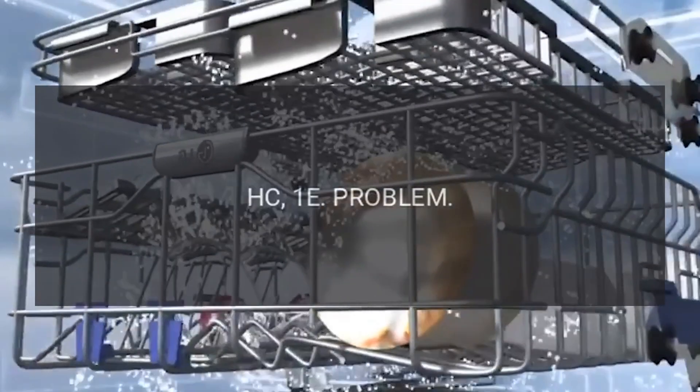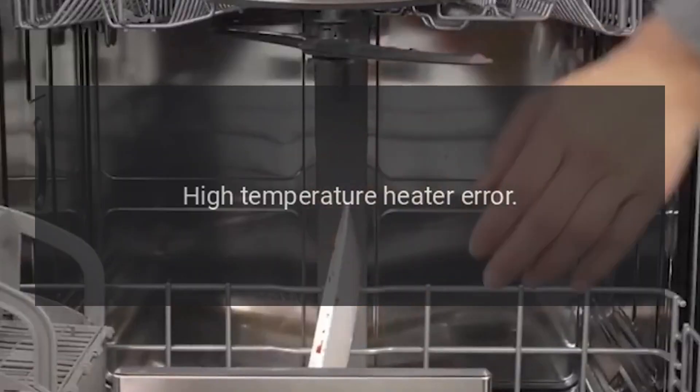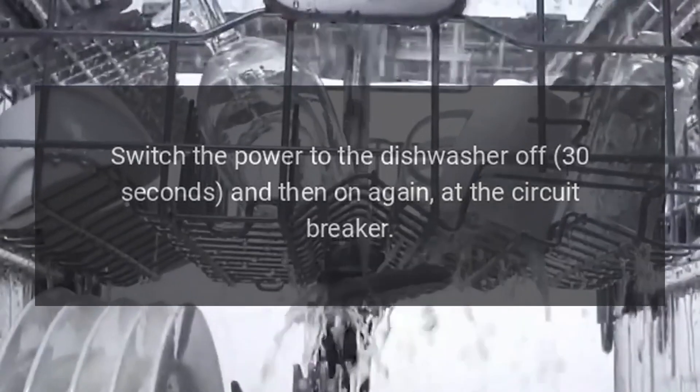Code HC / 1E — Problem: High Temperature Heater Error. Fix: Switch the power to the dishwasher off for 30 seconds and then on again at the circuit breaker.